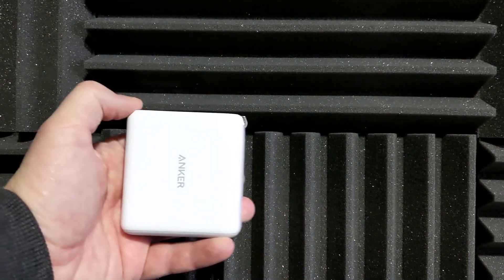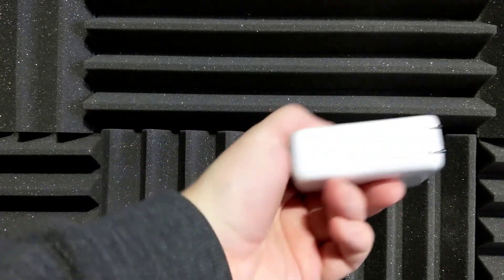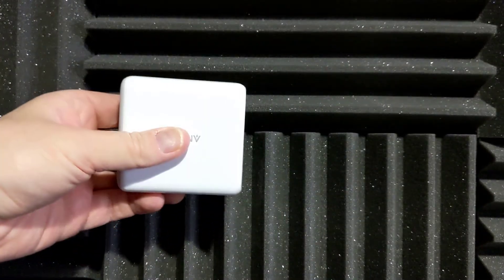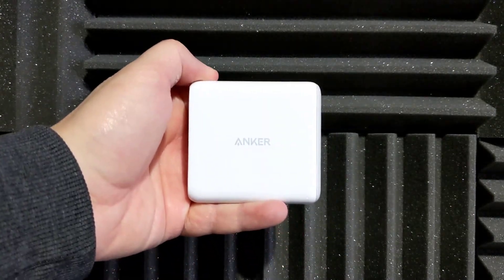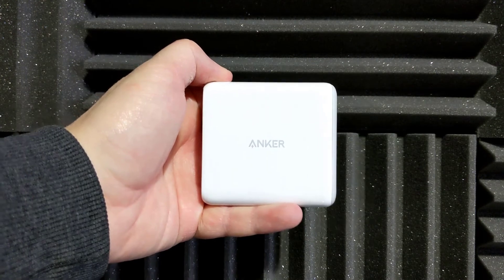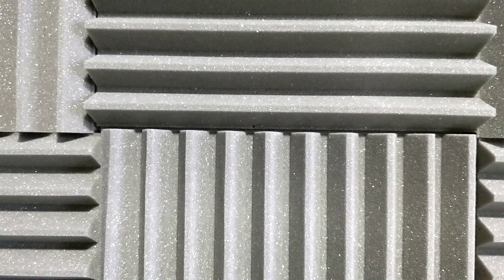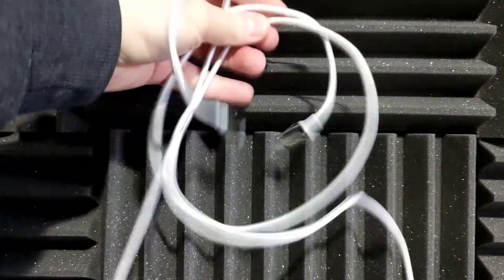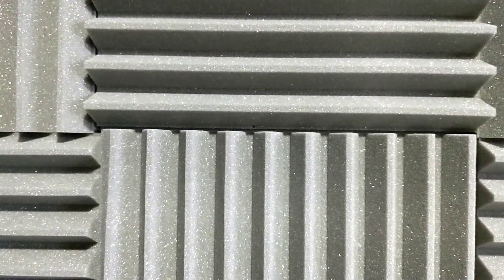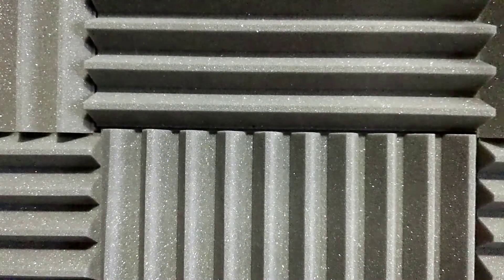The 60W 2-port wall charger is designed for travel with an ultra-compact design that supports simultaneous laptop charging and interchangeable plugs for use in the US, UK, and Europe. The USB-C to Lightning cable and USB-C to USB-C cable offer high-speed charging, compatible with the Nano and 60W chargers, and applicable for most of your devices.